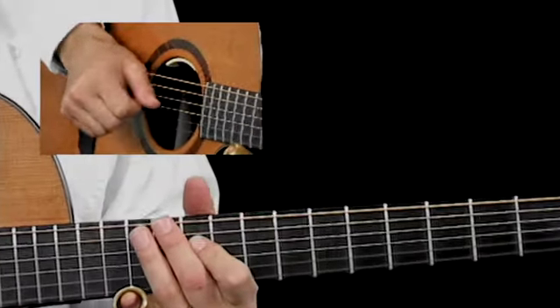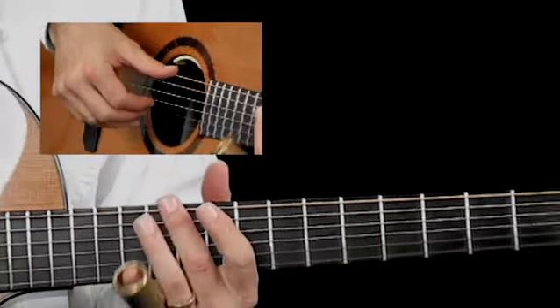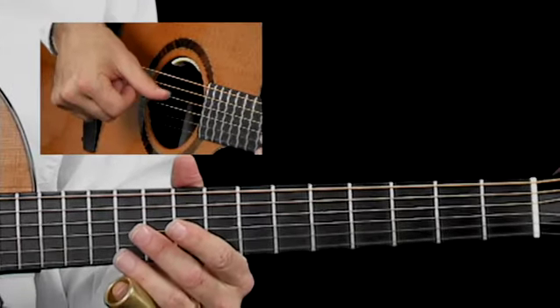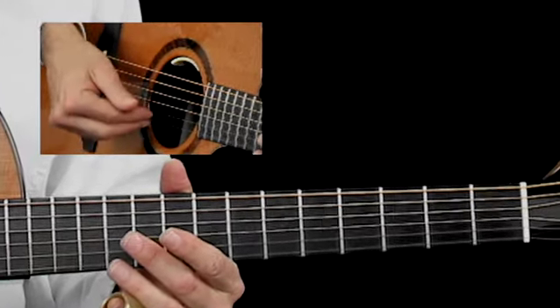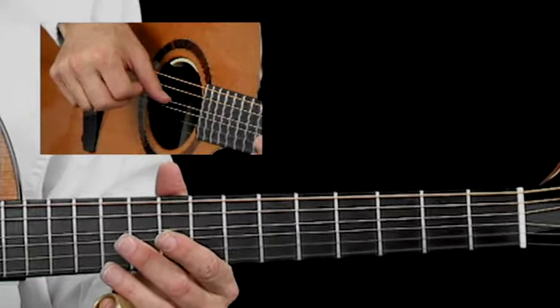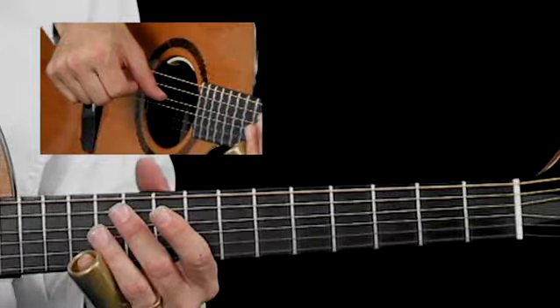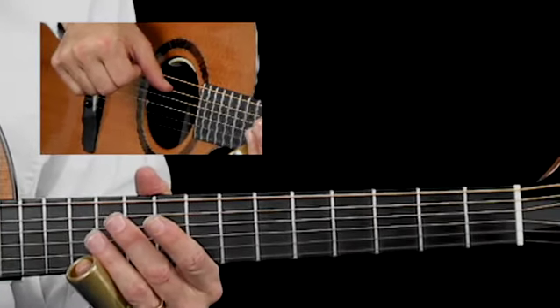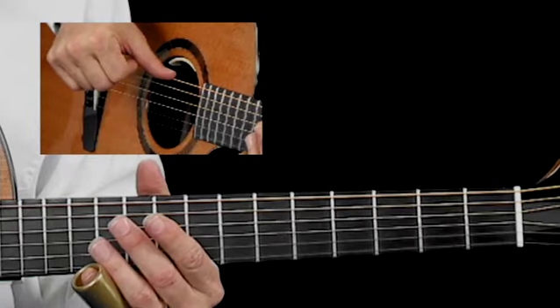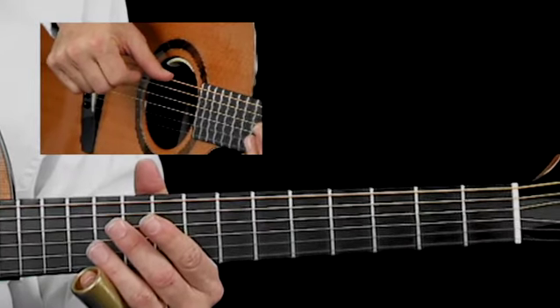Open C1 position shifts. First of all, let me remind you this is an open C tuning, so it's C, G, C, G, C, E. You tune your second string up a half step to a C, your fourth string down one full step to a C, your fifth string down one full step to a G, and your low bass goes down two whole steps from an E to a C.